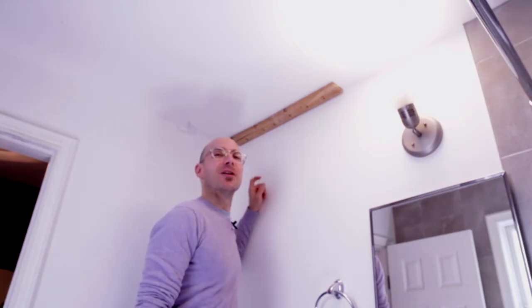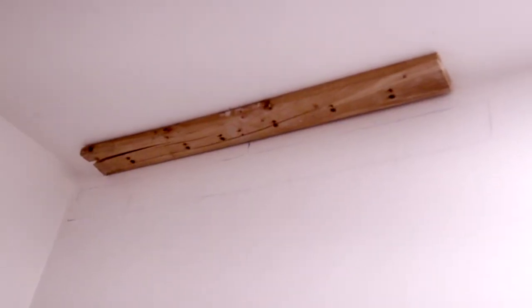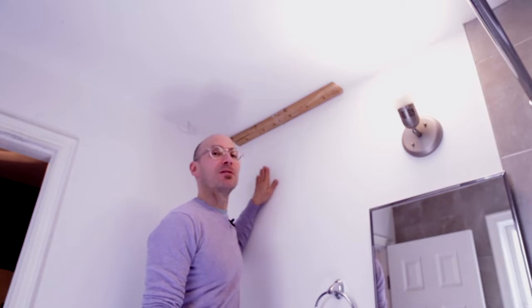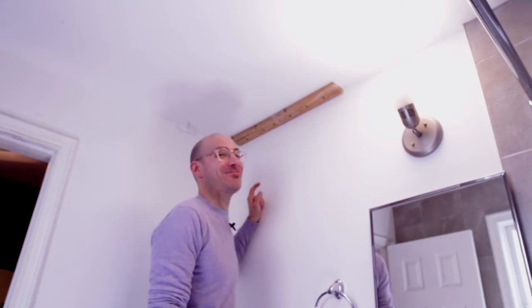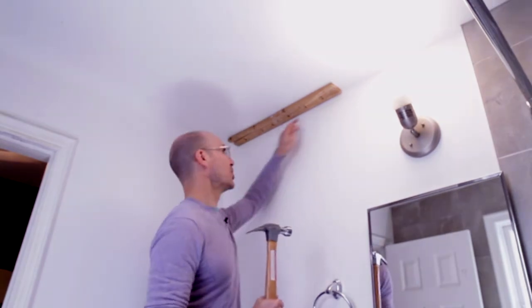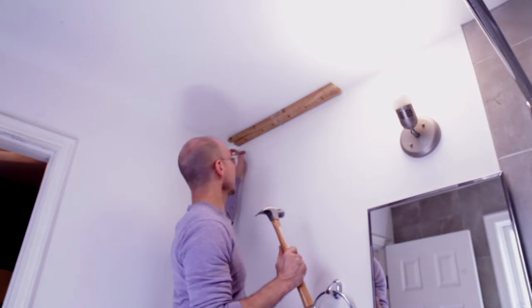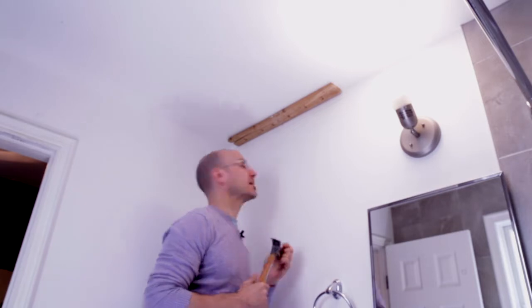It's day two of my bathroom remodel and I have marked out the area around the second strapping that will hold the bookcase above the toilet. However, I need to find a stud — one of my favorite tasks. I'm finding a stud in the wall so I can secure the bookcase with the second strapping. I'm taking a hammer and a nail and hammering it in, and if it hits something solid, I'll know that's where I need to secure the strapping.